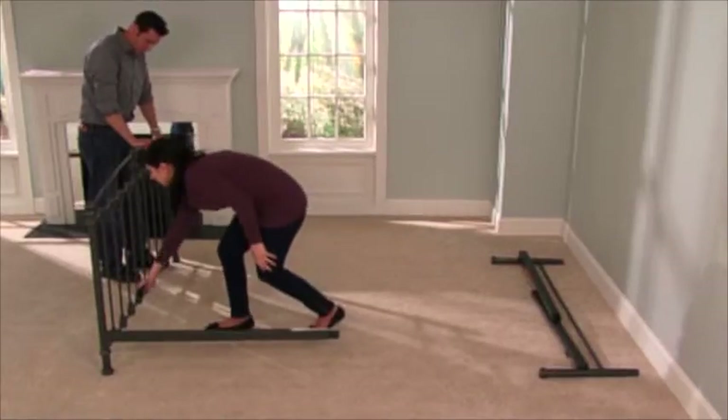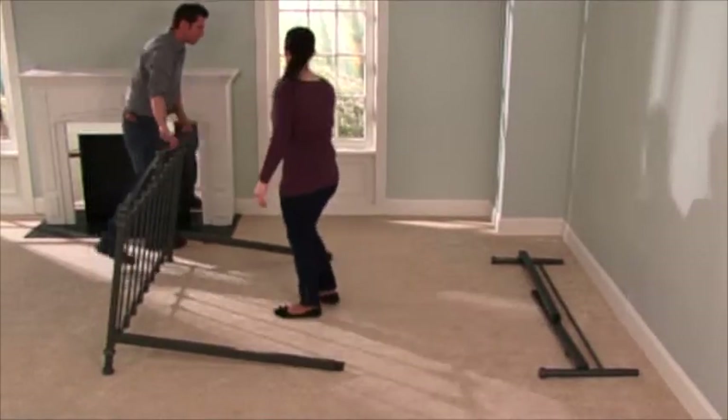Next, simply swing out the side rails from both the head and footboard portions of the bed.